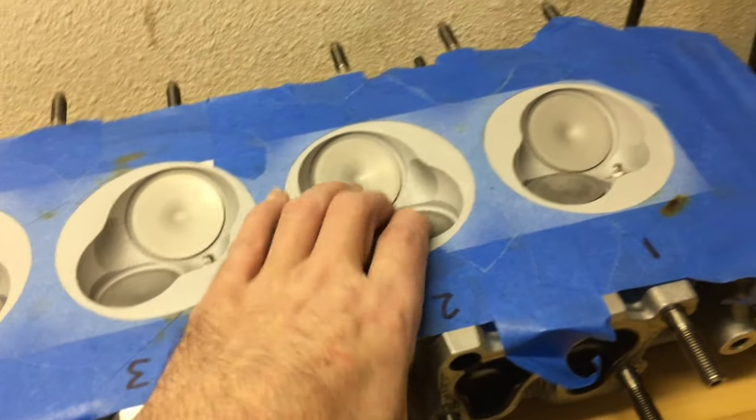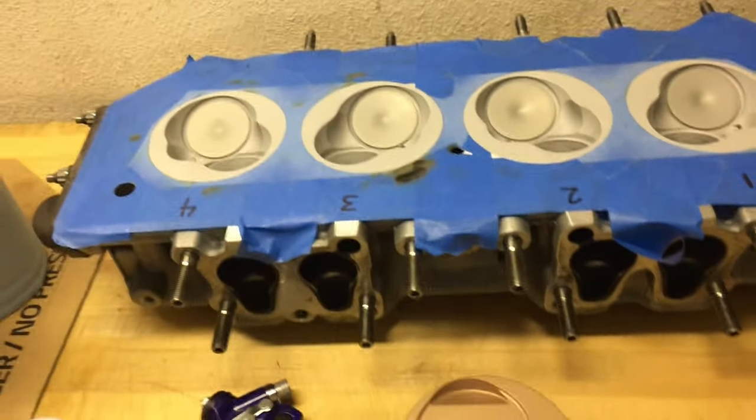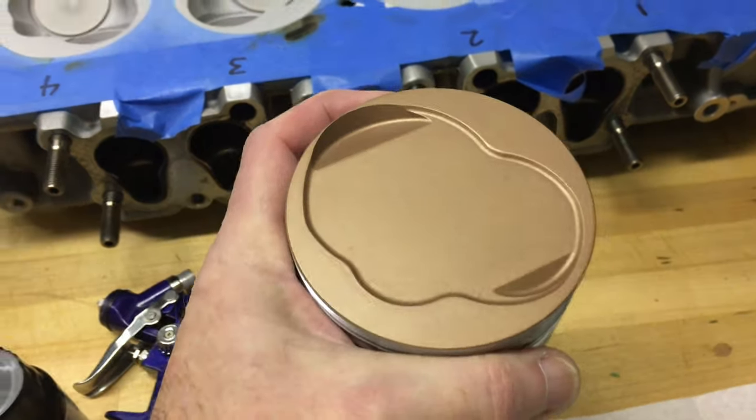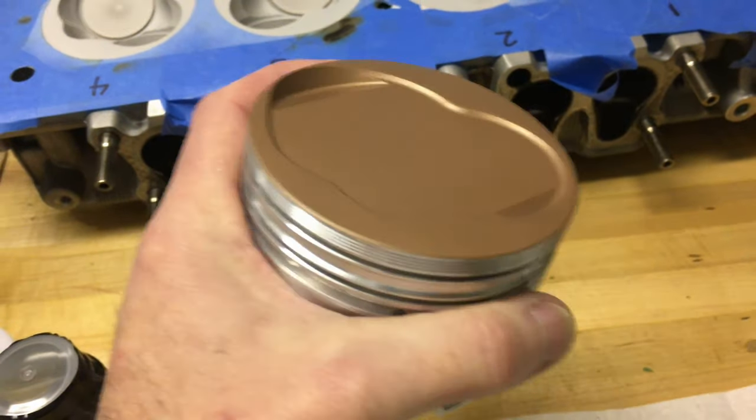This may be kind of a unique one — I'll bet you there aren't a lot of 22REs on the road that have ceramic coated pistons. But this will be one of them.